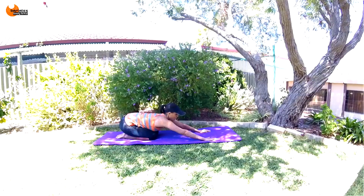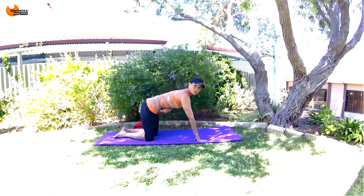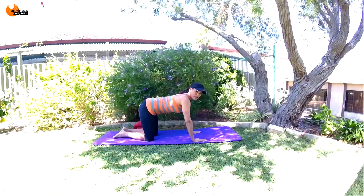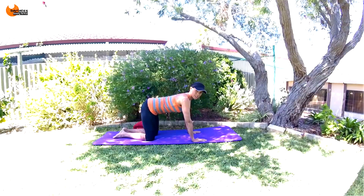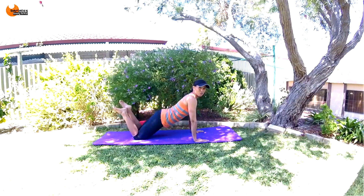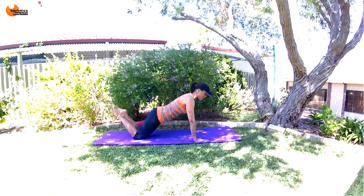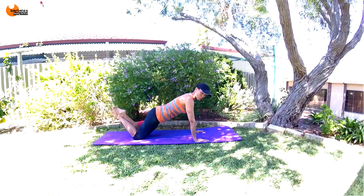We're coming back into that tabletop position and now we're going to start incorporating a bit of upper body. If you find a push-up too difficult, you can stay up with your glutes up in the air. But we're going to attempt to scoot our legs back and flatten our glutes down, so our hips are facing downwards more and you're tucking slightly forward — remember that same tucking action.